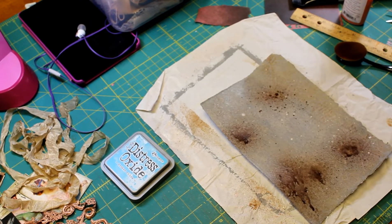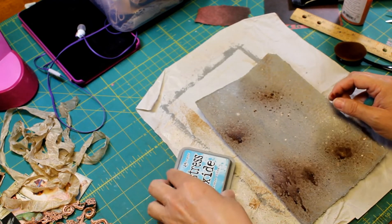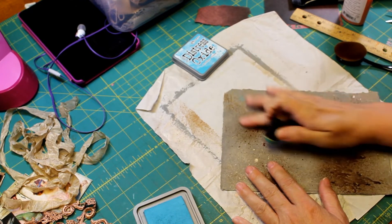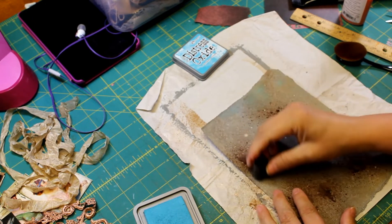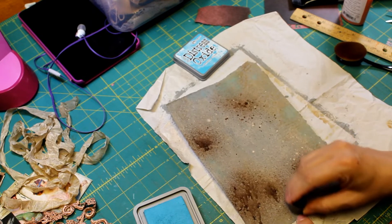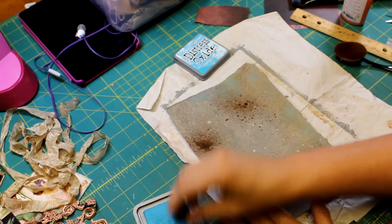Hello, welcome back. I spritzed it a little more down in this corner because that's probably the part that's going to show. I'm going to add a little bit of Broken China Distress Oxide — just going to add a little bit of blue. I end up tearing away so much on the edges that I don't even know how much is actually going to remain, but you do it anyway because some of it might. I just wanted to lighten it up a little bit with some blue.